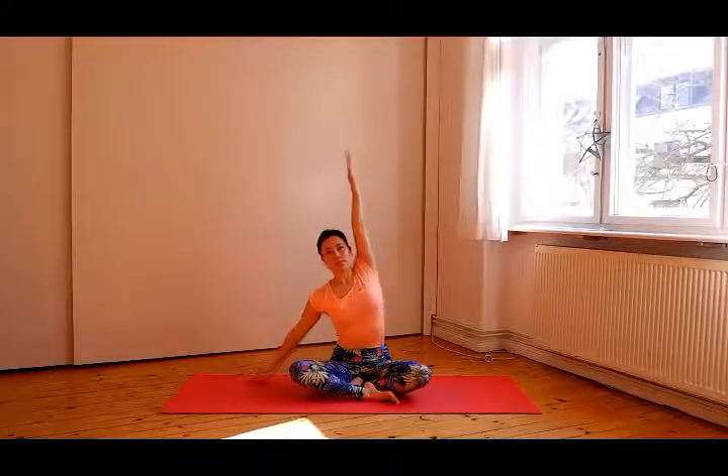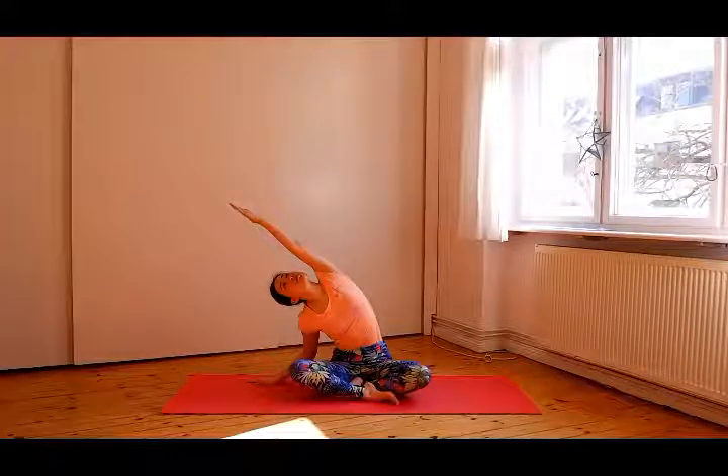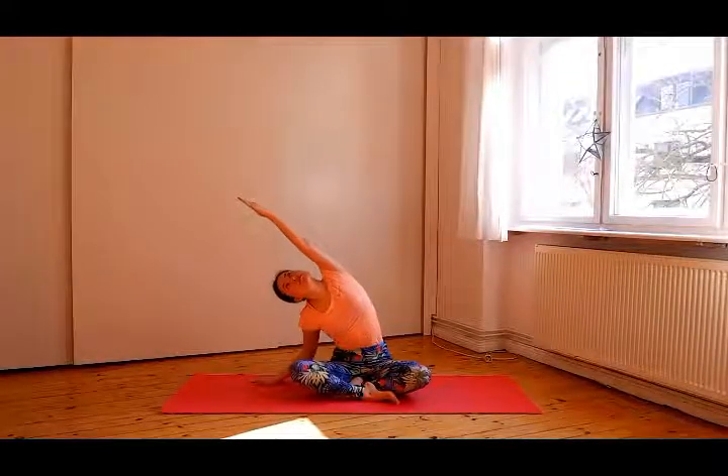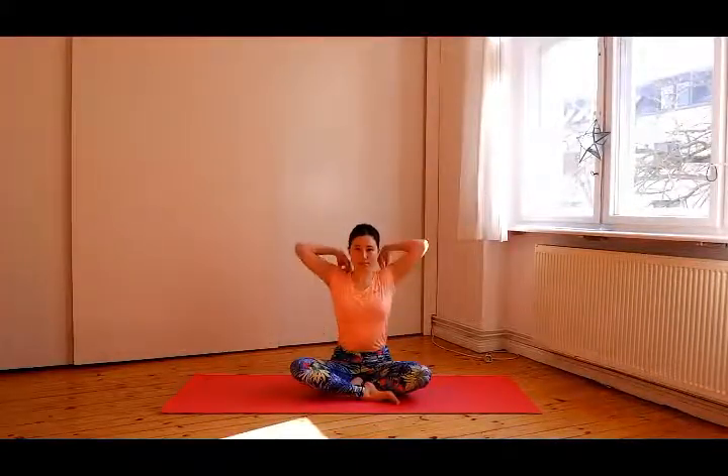Do the other side. Inhale, the left arm up and the shoulders are relaxed. Exhale, put your right hand on the floor and lean right. Look up at your left hand. Inhale slowly, come back to the center and exhale, lower the arm. Put your fingertips on your shoulders and rotate your elbows. Push and pull the shoulder blades together. If you turn three times to one direction, then do the other side.